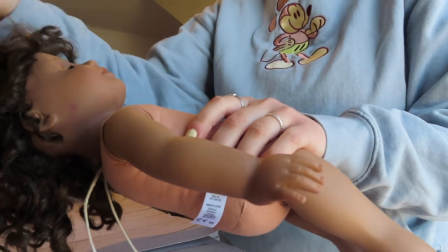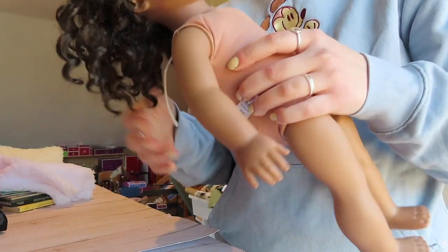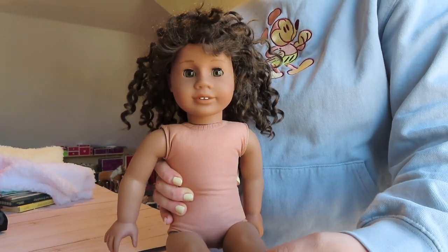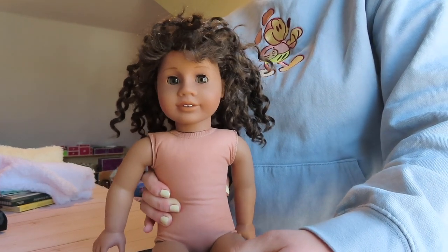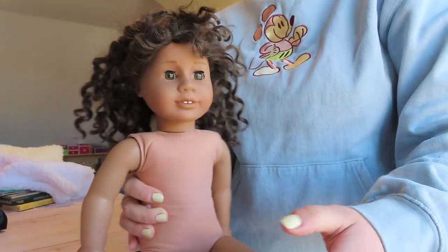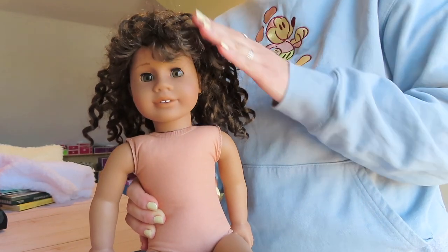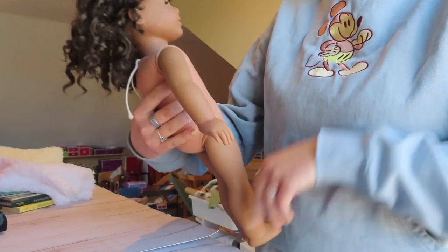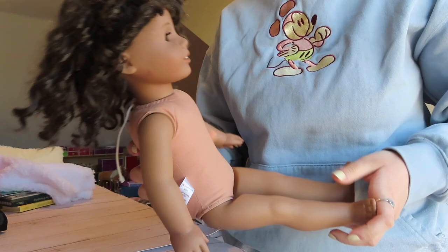The doll that I'm customizing is this 26. She low-key looks like she has an 80s, early 90s haircut going on. Her wig got cut by the previous owner, so... wait, why is it kind of cute? Wait — slay? Oh, I'm still going to customize her though.